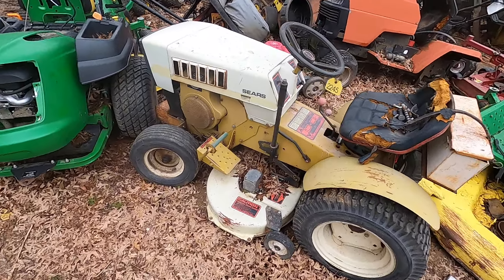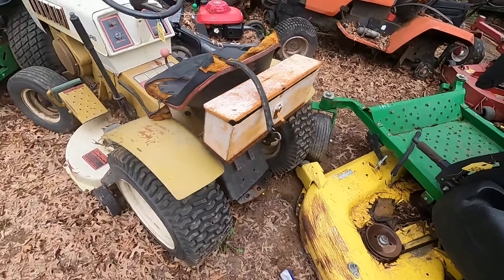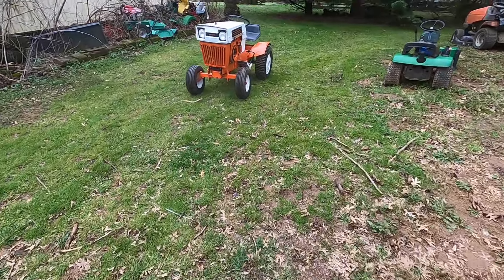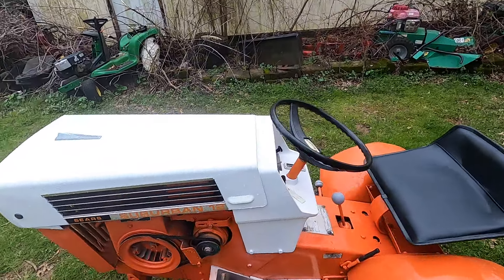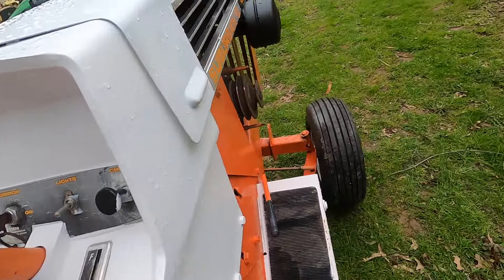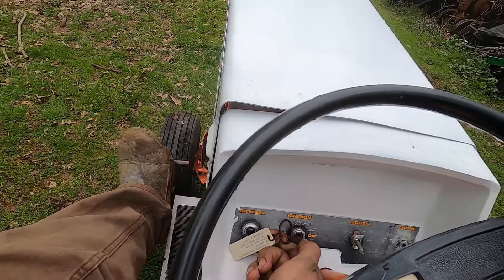It's got an eight-speed rear end — three forward gears and reverse, but it's also got a high-low, and your clutch is there. It's got wheel weights on the back, and they made all kinds of attachments for these tractors: snow blower, snow plow, sickle bar mower, front end loader.